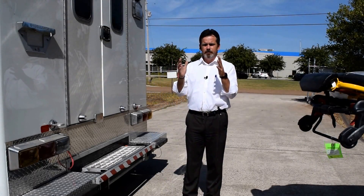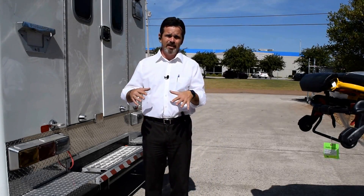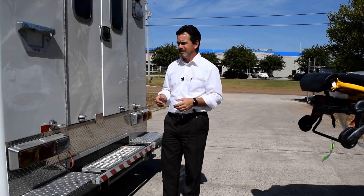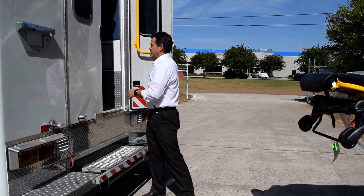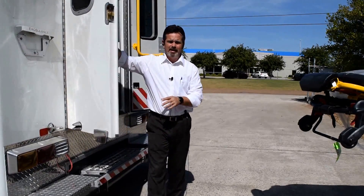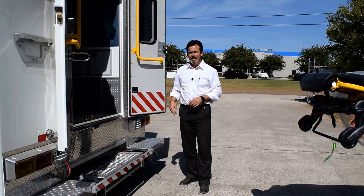This demonstrates how the air ride system dumps for loading the cot. Once the truck is parked and on scene, you open up the rear doors. When you open the left rear door, it will automatically dump. You can override the dump feature with the switch labeled 'air ride override' — hitting that will bring it back up.